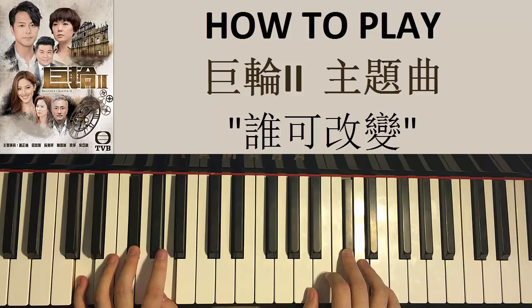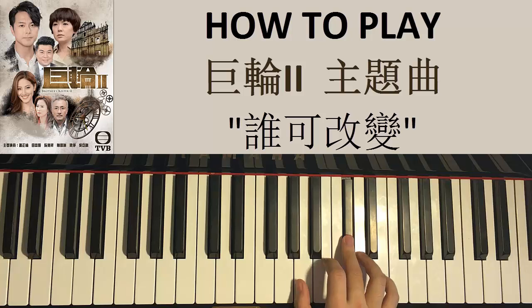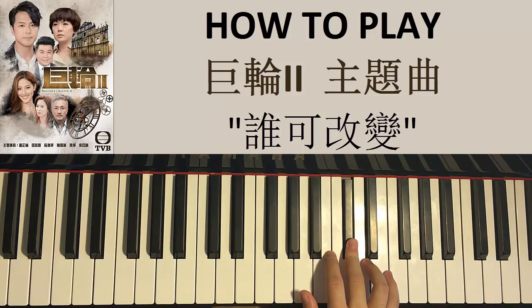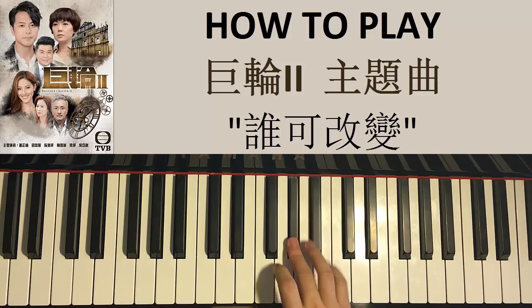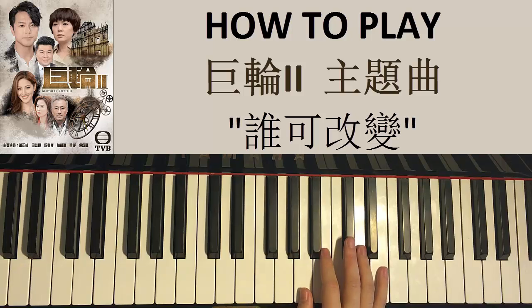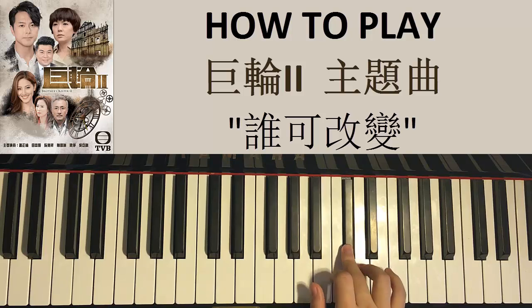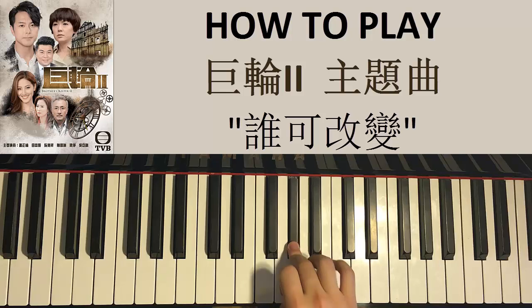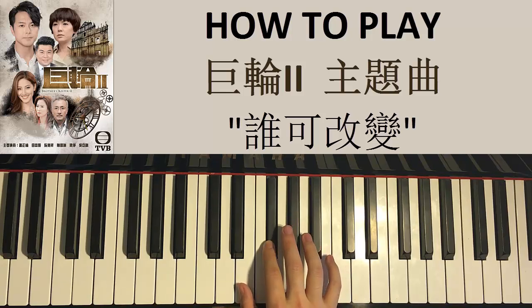Now moving on to the seventh part — the last part — of the chorus. Right hand goes C sharp, D, C sharp, B, B, C sharp, D, C sharp, and then C sharp, C sharp, B, B, A, G sharp, A, F sharp, just like that. Let's do it again: C sharp, D, C sharp, B, B, C sharp, D, C sharp, and then C sharp, C sharp, B, B, A, G sharp, A, F sharp, just like that. That's the right hand for this last part of the chorus.